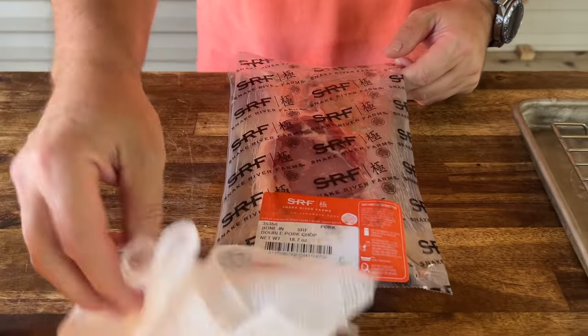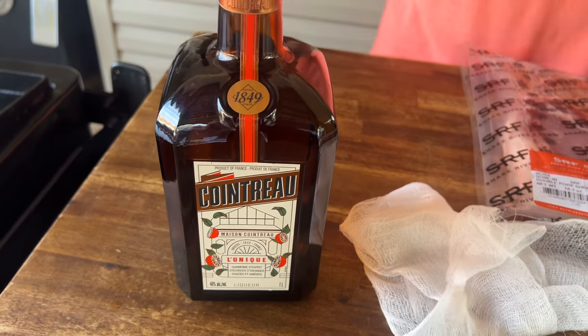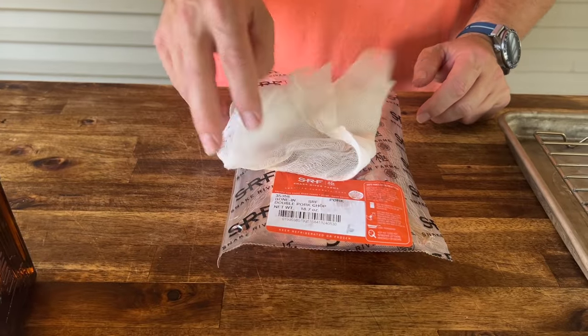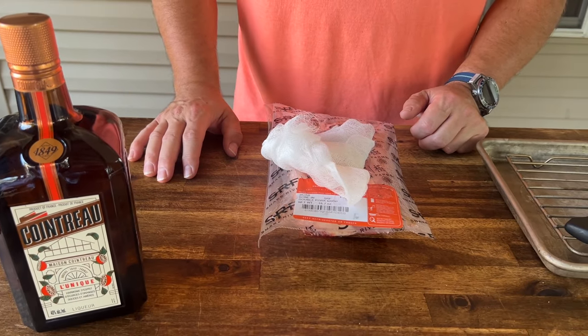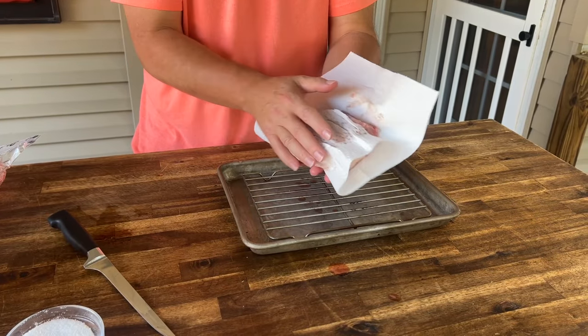Here's the idea: we have a double bone pork chop, some cheesecloth, some orange liqueur - you can use triple sec or something similar - and a little salt. We're going to season the pork with a little salt, wrap it in cheesecloth, douse it with the orange liqueur, and let it sit overnight in the refrigerator. First, pat it dry with a paper towel.